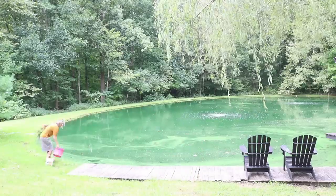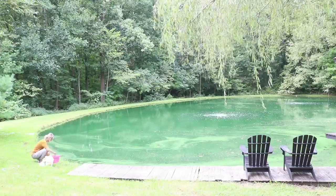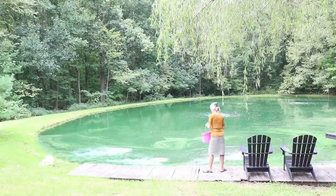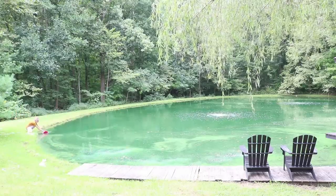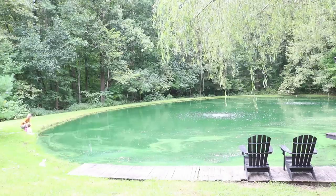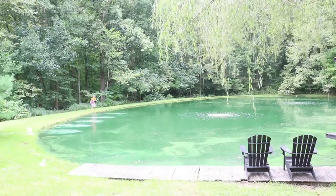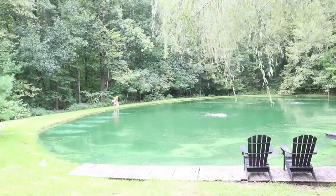Two weeks later after treating the pond, I repeated the process again, and this time I didn't add any pond dye and I also didn't do the algae treatment. I was in contact with The Pond Guy and they told me that what I thought was algae was actually a mixture of algae and pollen — almost like a crumbly substance that you couldn't even rake off; it would just kind of fall apart. They told me eventually it will just sink to the bottom and there's really nothing that can be done for it.